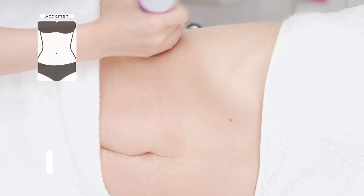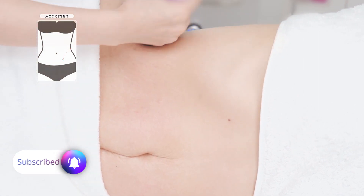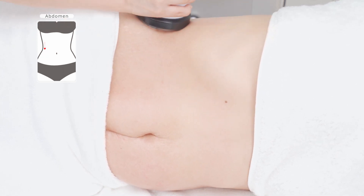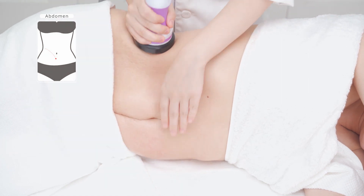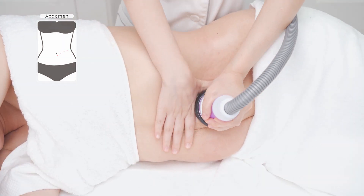The customer lies on his or her side. Combine with the hand, starting from the sides of the waist to the groin in lines for 5 to 8 times. Move the probe up and down to shape the waist for 5 to 8 times. Combine with the hand, start from the sides of the waist to the groin in lines for 5 to 8 times. Do the same to the other side.